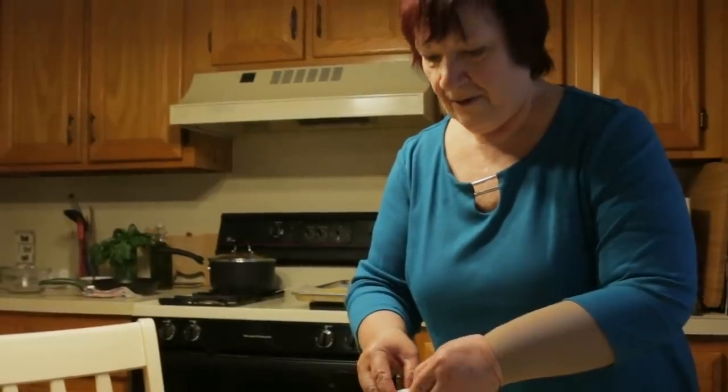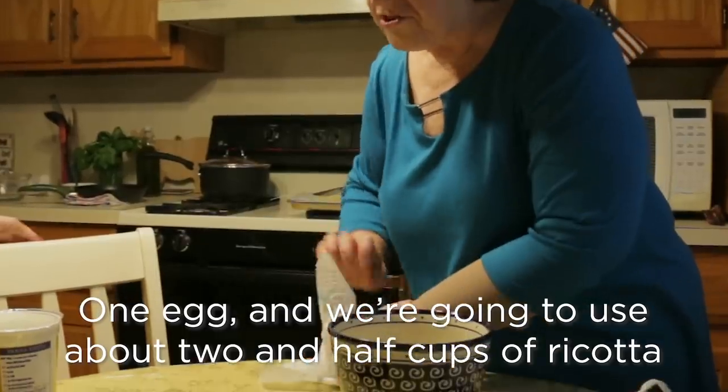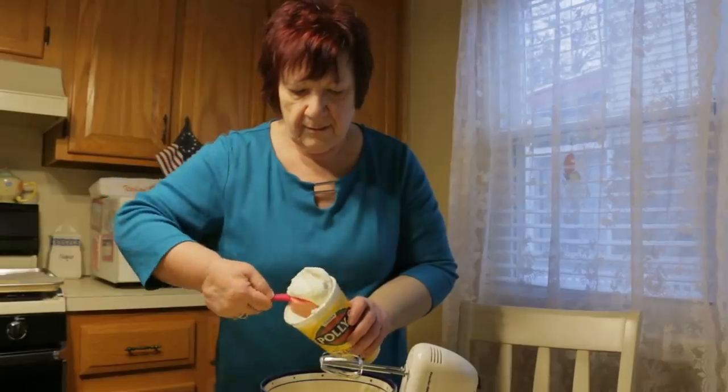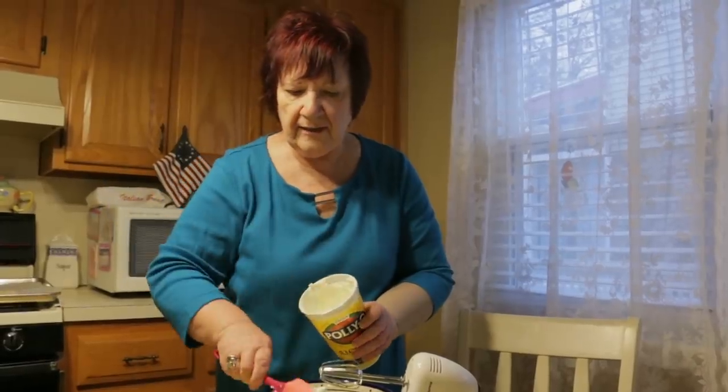Next, she makes the filling. One egg, and we're going to use about two, two and a half cups of ricotta. Marie uses lots of ricotta — you can use ricotta for anything.